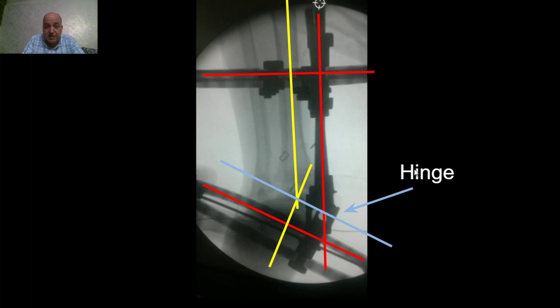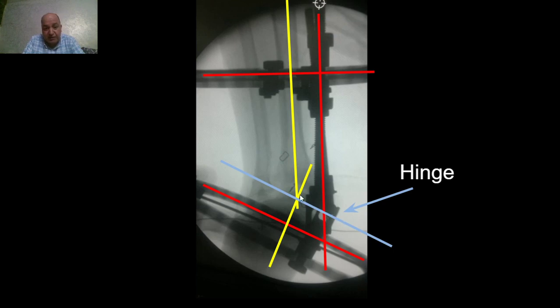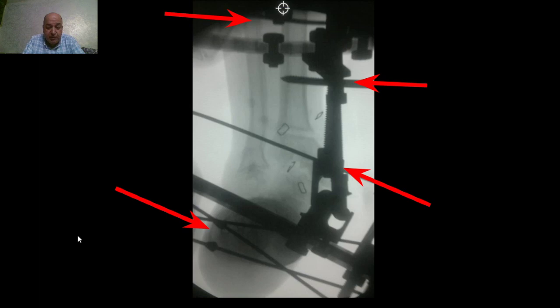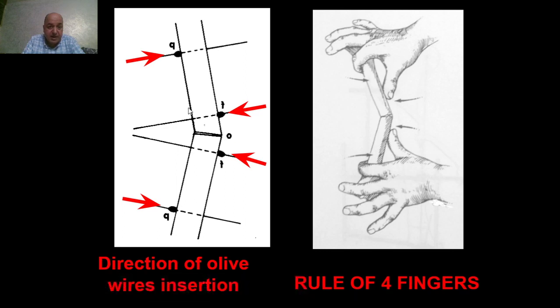It is very important that the frame should match the deformity of the leg: the proximal ring is perpendicular to the mechanical axis of the proximal tibia, the distal ring is parallel to the ankle joint line, the hinge on the convex side on the bisector line at the level of the apex, and on the convex side to allow opening — the valgus — and lengthening of the tibia. We should remember the rule of four fingers to know the direction of insertion of the olive wires. The olive wires are inserted near the deformity on the convex side and far from the deformity on the concave side to increase the efficiency of correction and enhance stability of the construct.